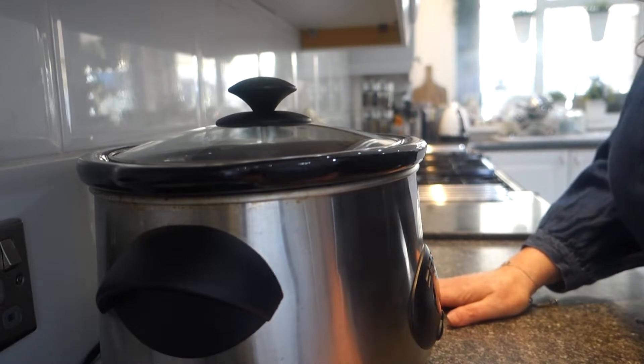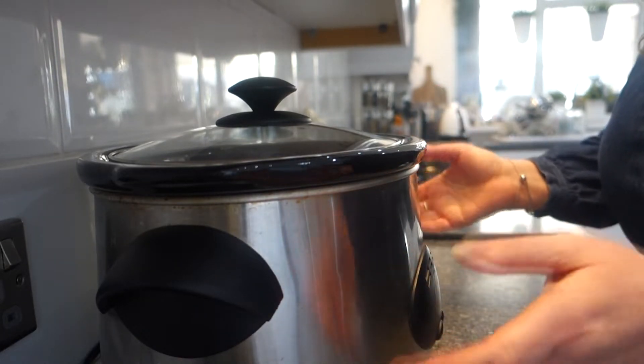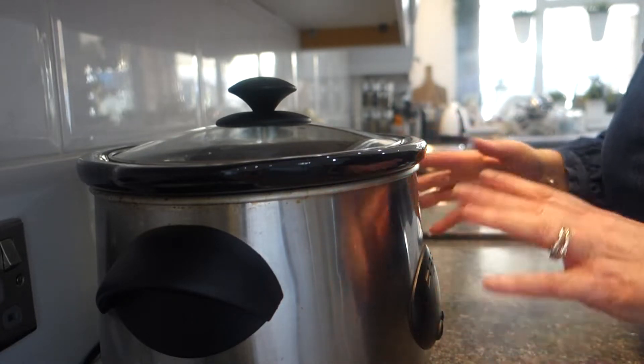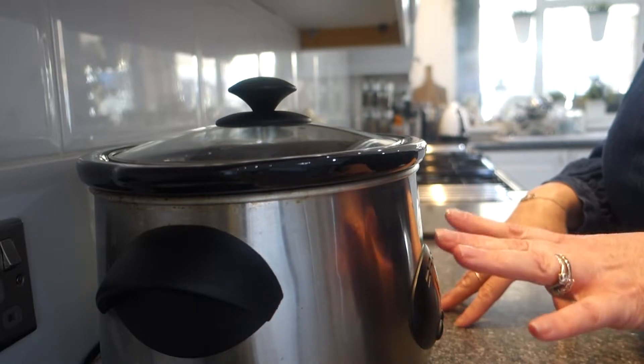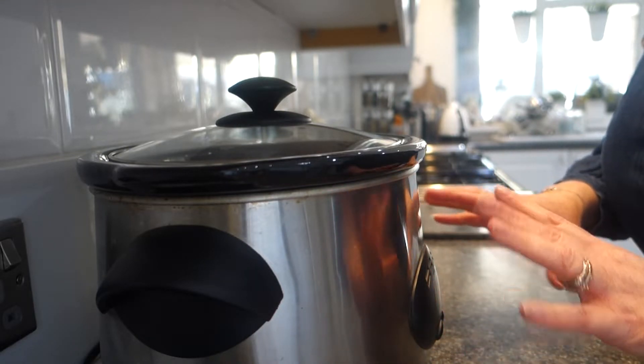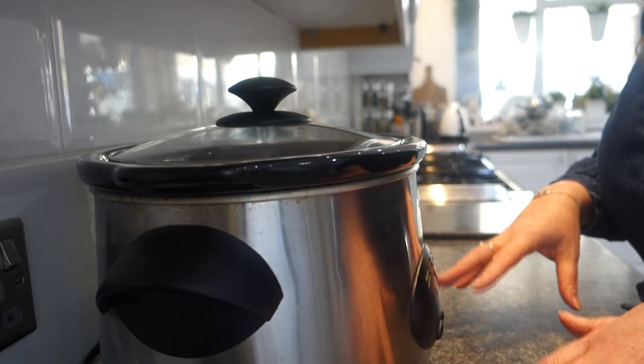Just stick it in there, let it do its funky thing, and we'll come back to it. You can go about your day — go to work, go out, whatever — just leave it cooking in there ready for when you get back home. I promise you there's not much to do when you get back home to this dish.